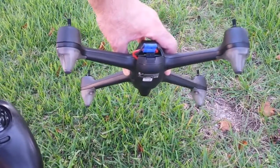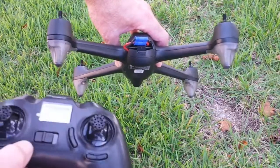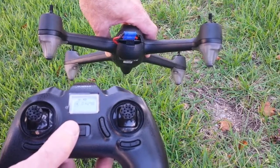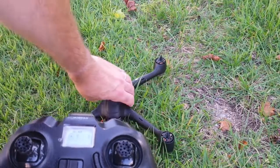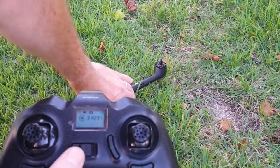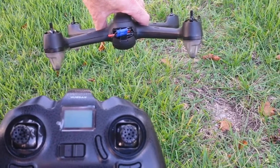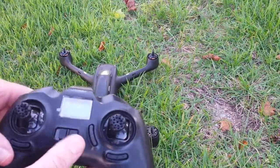Again, because I don't think it was in the picture: with the transmitter on, I've got just the front blue lights flashing. Eight satellites — you can see that. And then with the transmitter off, I've got red and blue front and back.